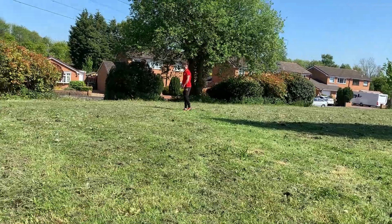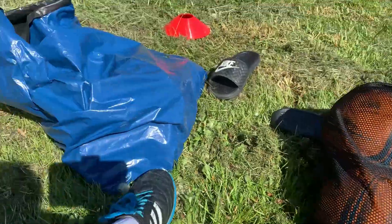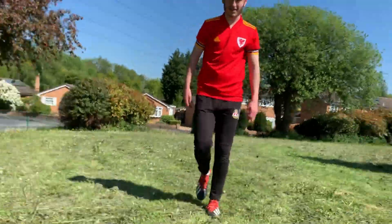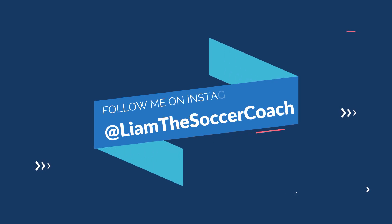Thank you for watching this video. I know it was a lot shorter than usual, but with us not being allowed to be outside for too long and getting our exercise in quickly once a day, I thought I'd film this quick video so you could still get an activity in and still have as much fun as possible. If you did enjoy this video, make sure you leave a like, share it with your friends, and tag me in your clips on Instagram at LiamTheSoccerCoach. But for now, I'll see you all next time.